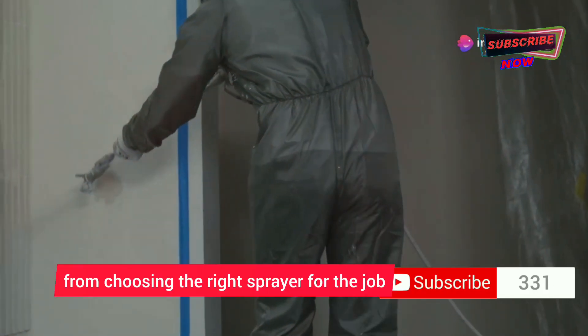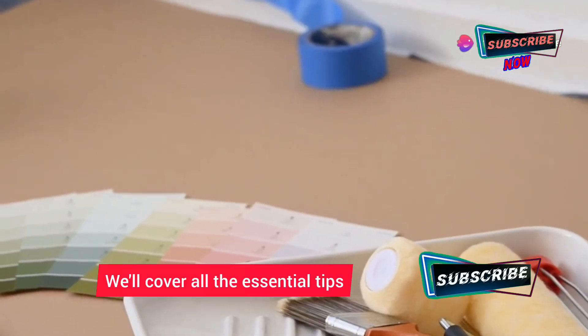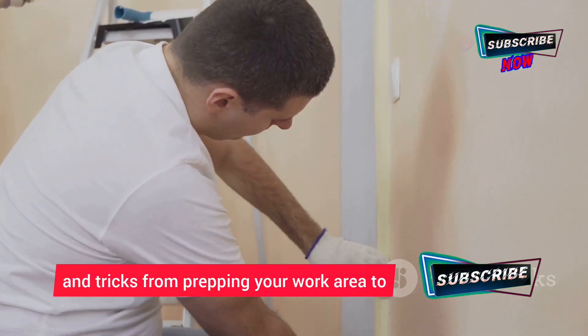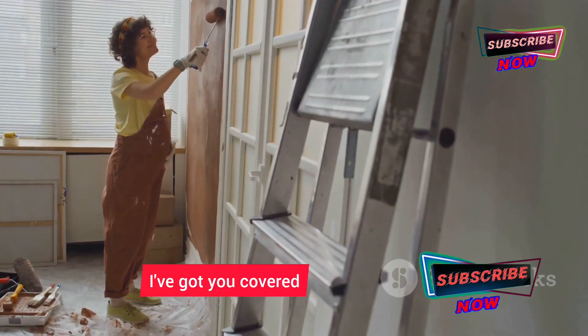From choosing the right sprayer for the job to mastering those pro techniques, we'll cover all the essential tips and tricks — from prepping your work area to avoiding those pesky paint runs.